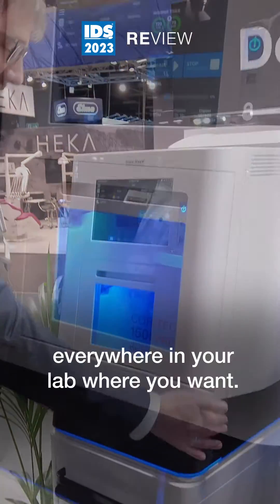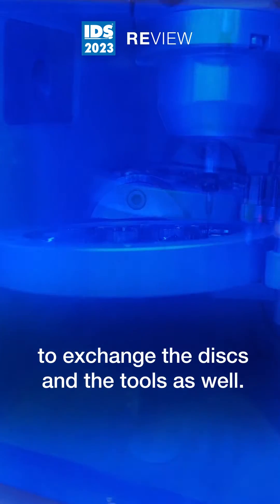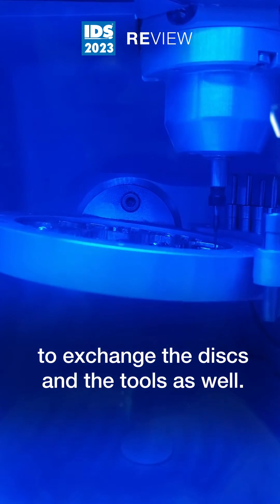This compact machine can stand everywhere in your lab where you want. The wide door gives you easy access to exchange the discs and the tools as well.